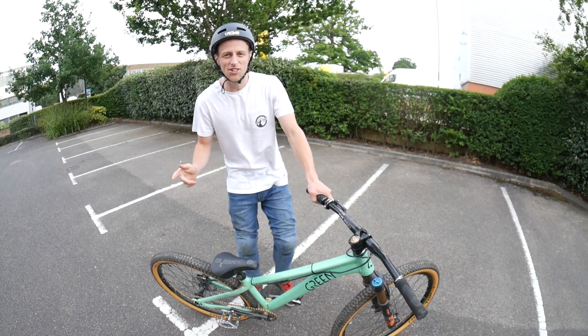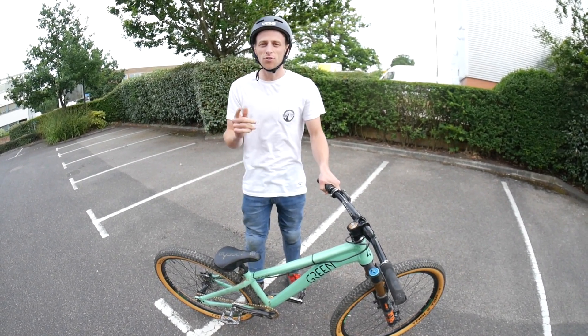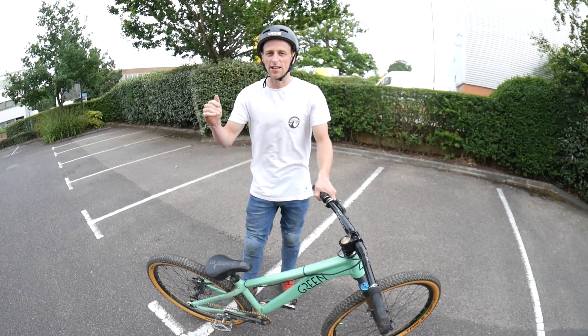Good evening YouTube and welcome back to my channel. For tonight's video I'm going to be teaching you guys 10 advanced tricks that you can learn on your mountain bike to take your riding to the next level.